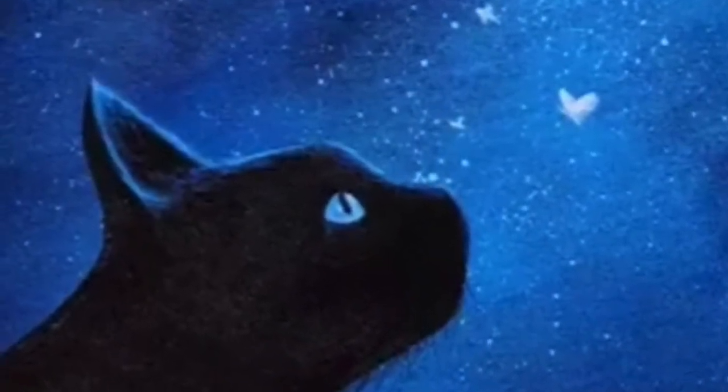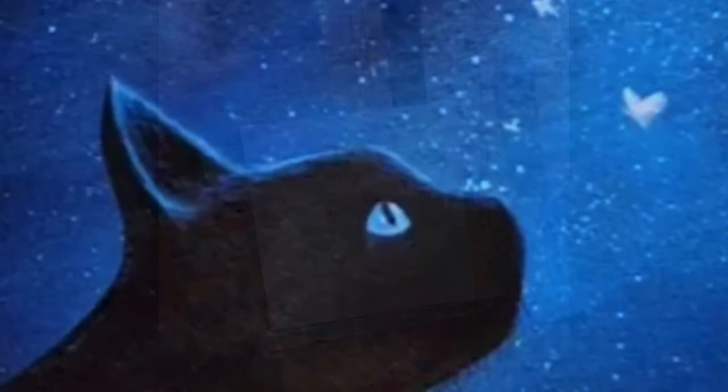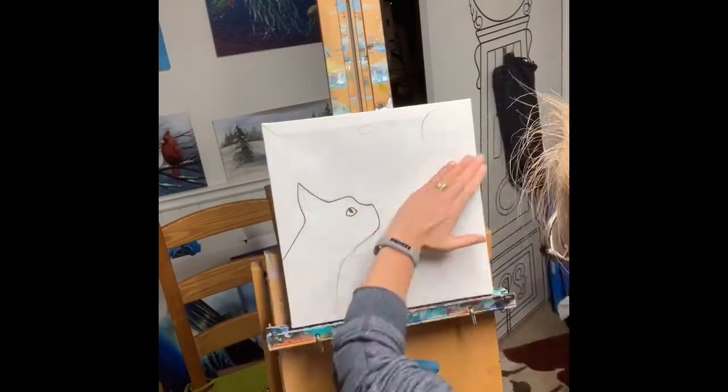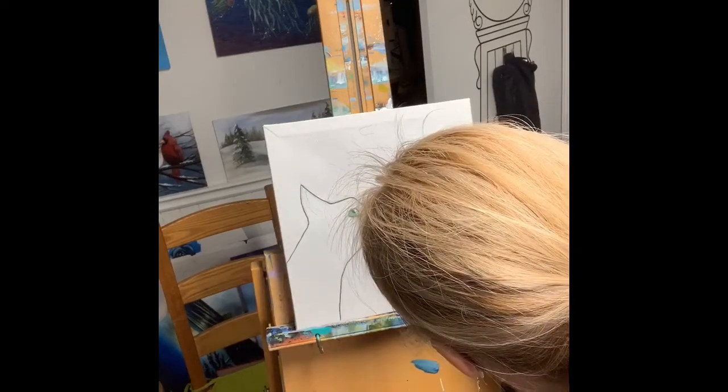Hi guys, welcome back to my channel. This is Julie from Artfully You, and today we're drawing a very cute cat looking at the night sky.